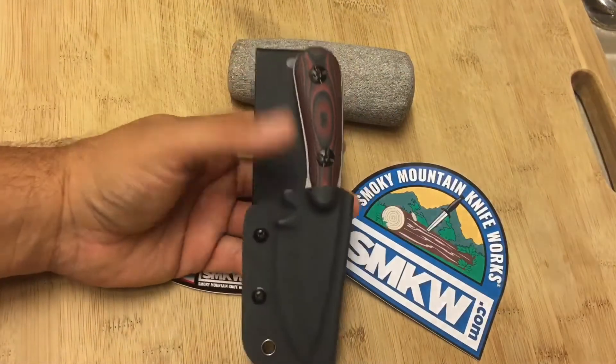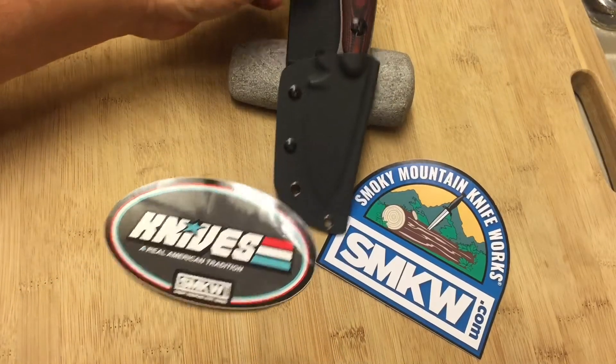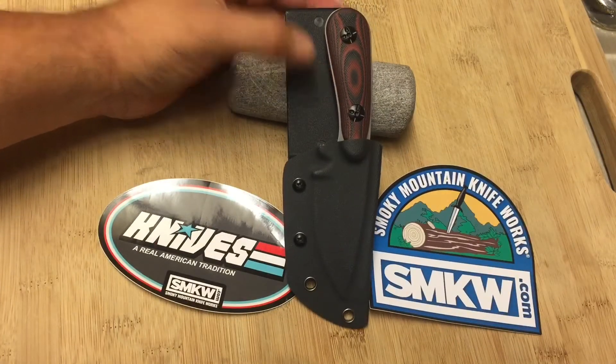But that's not a deal breaker for me. The knife itself is fantastic. If I wanted to carry it in another kind of sheath — let's say a leather sheath — I can totally do that.